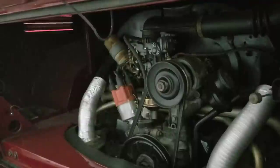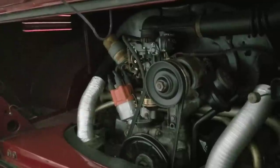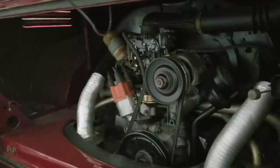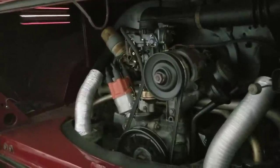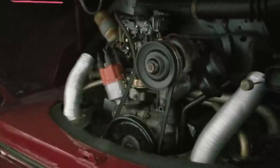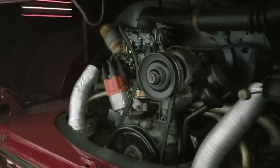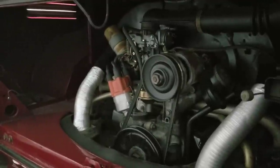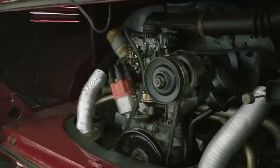Then I would put on the big valve heads. Even though you're only running a 1600, you can never hurt with more air going through your heads. If you're doing a dual port especially, go with that. AA has pretty inexpensive upgraded heads that have more meat around the spark plug holes and also have bigger valves in them. I would put those on as well.